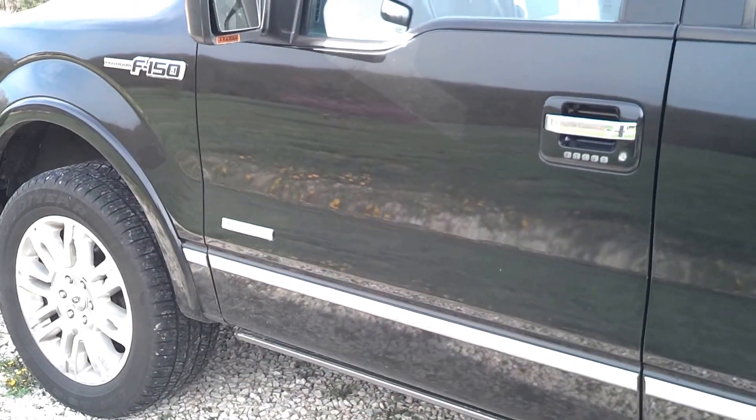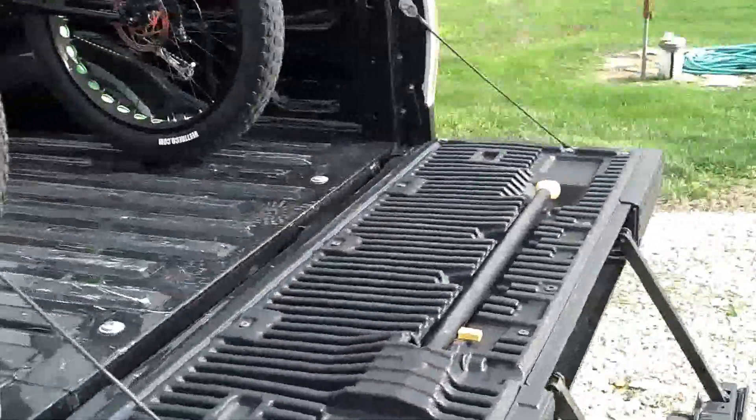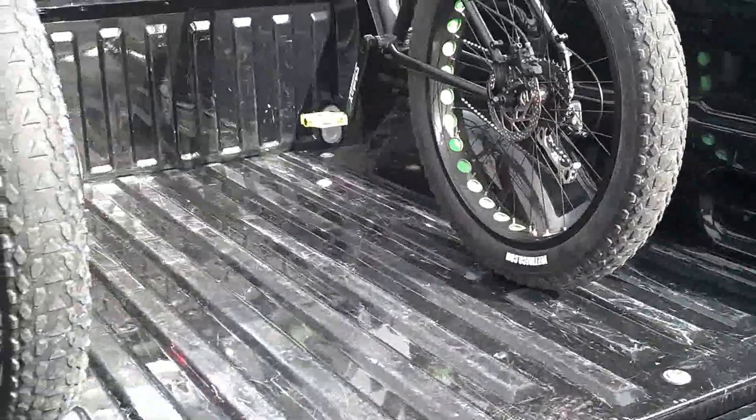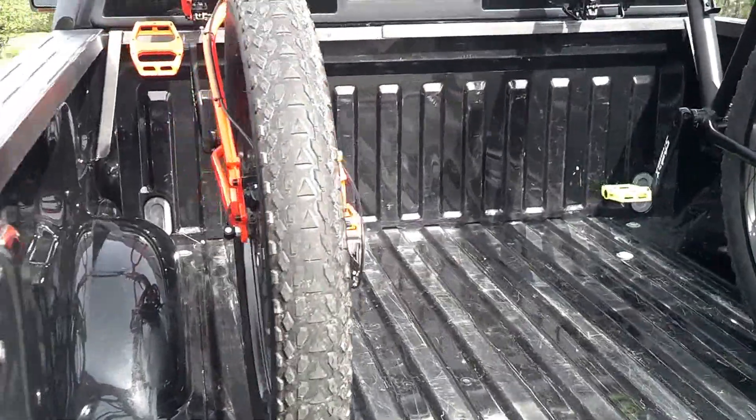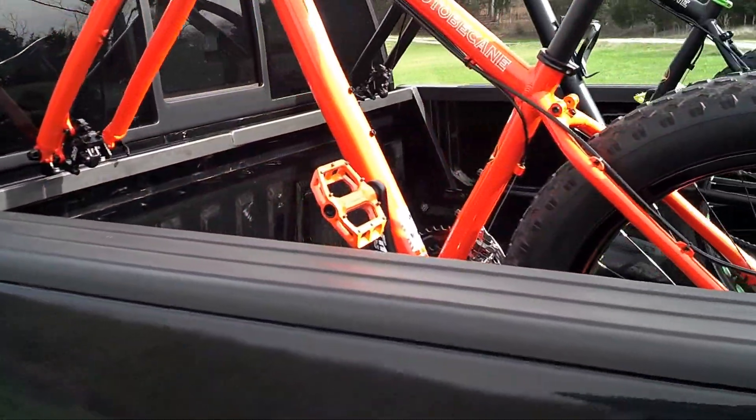This is a Ford F-150, a 2012 model. I wanted to install a bike-carrying rack in the back of my wife's truck. She did not want me to drill any holes into the truck, so I had to come up with an idea.